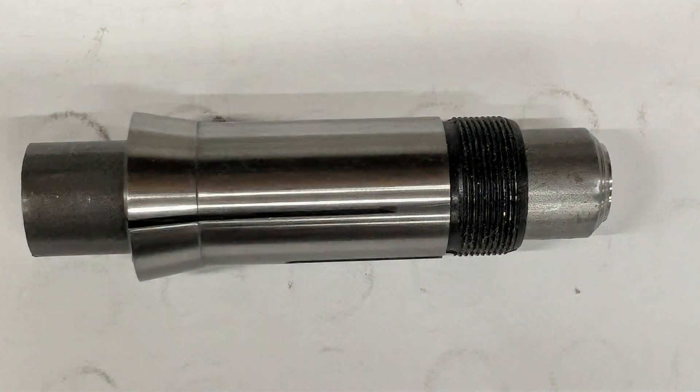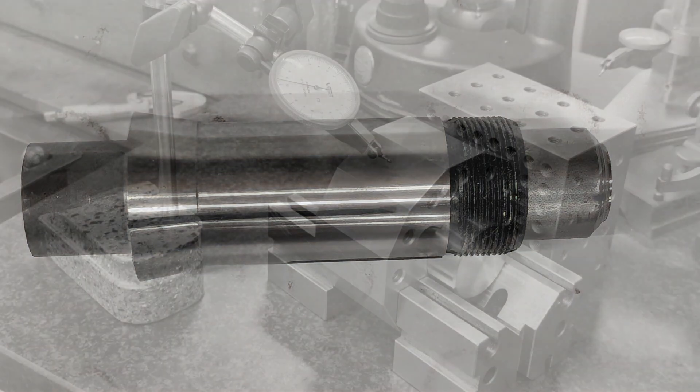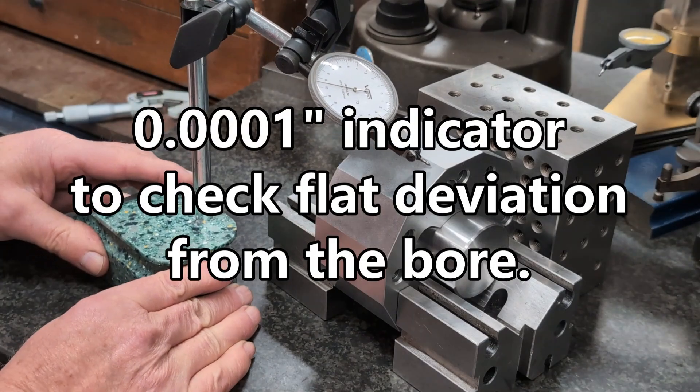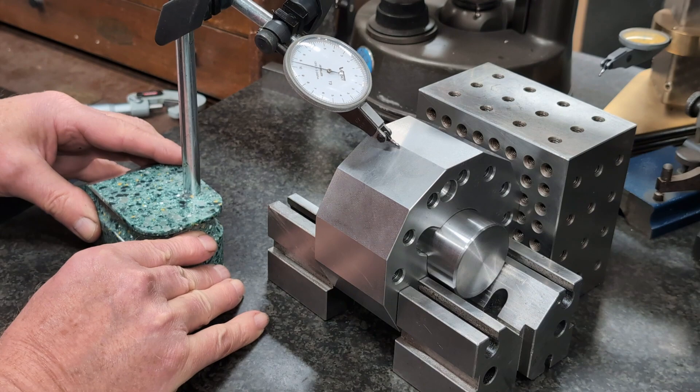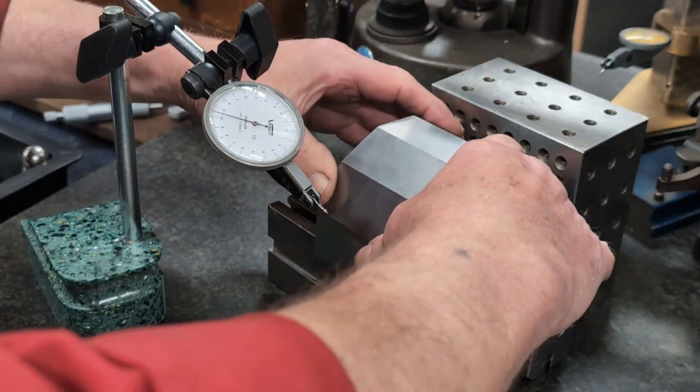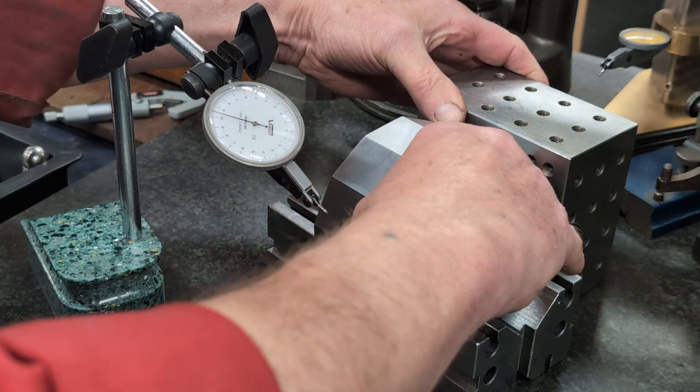Standard 5C collets handle short parts up to 30mm in diameter, but pass-through is limited to 25mm. The new system I'm designing will handle long parts up to 40mm in diameter — much more capability built right in. So there you have it: a smarter, more capable collet system designed to simplify your workflow and expand your options. Now let's get into the actual build process.